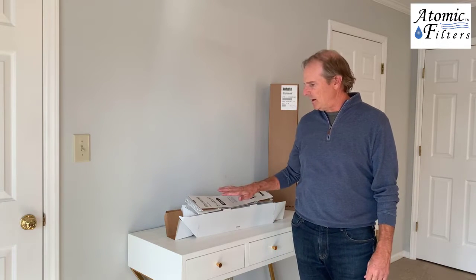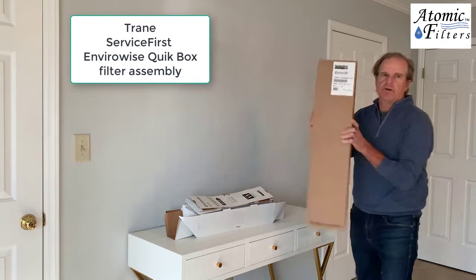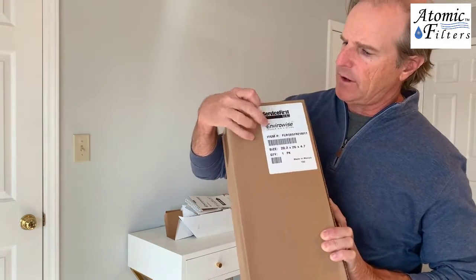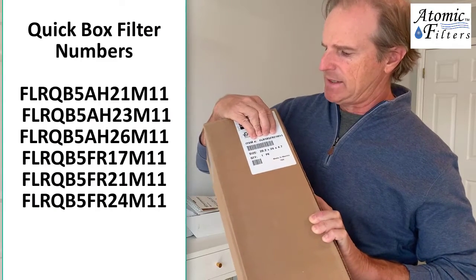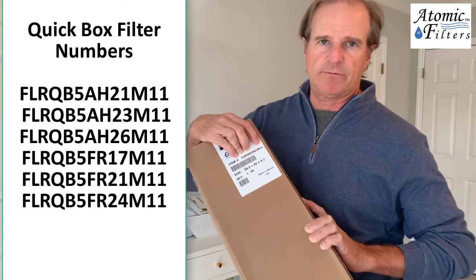Hi, I'm Kevin with Atomic Filters, and today I'm going to go over the assembly of the EnviroWise QuickBox Filters from Trane. These will say on the box, they're going to say Service First and EnviroWise, and then it's going to have an FLR number, and they'll have an 18 M11, 21 M11, all different sizes.